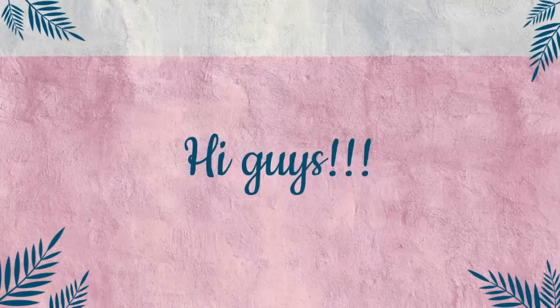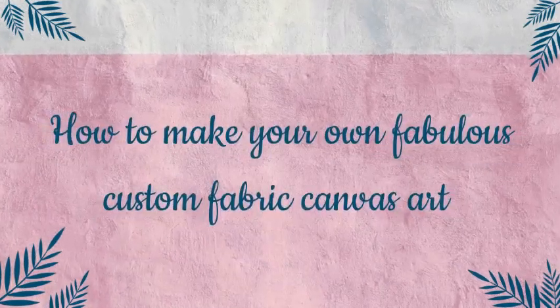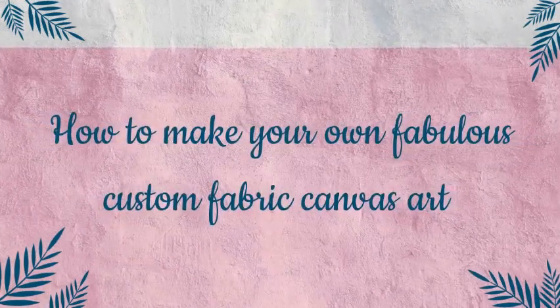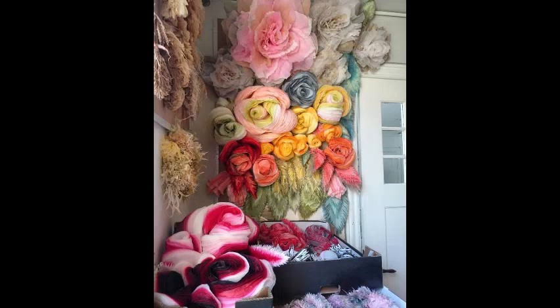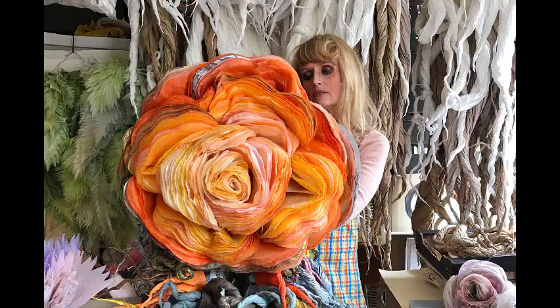Hey, what's up guys! If you're new here, I'm Lizzie. Today we'll be seeing how to make our own custom fabric canvas art, bringing the oversized floral trend into your home by creating a bold and custom piece of art. A giant floral canvas print is definitely a statement — a perfect piece for that big empty wall.